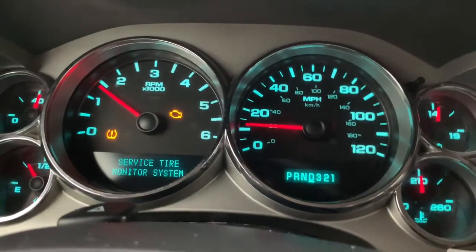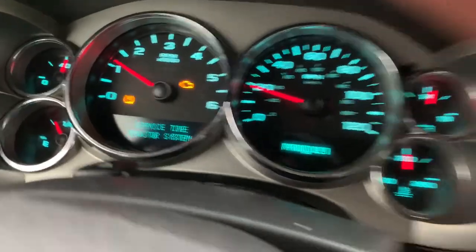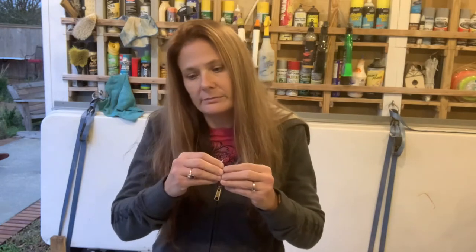Service Tire Monitor System. Let's see if we can fix that. The tire pressure sensor is on — these little sensors located inside of your tires that tell how much pressure your tire has. When it gets below a certain amount of pressure, it sends a signal to the computer to say that the tire pressure is low.